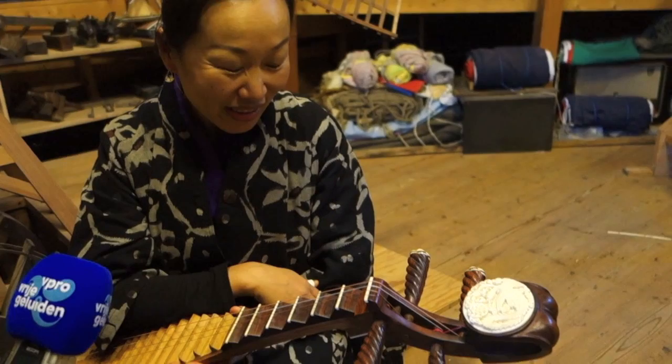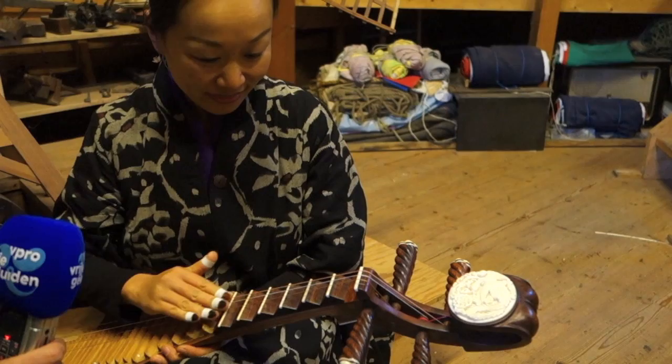Four strings. Thirty frets. In the old time, we only had a few frets, then we kept adding more.